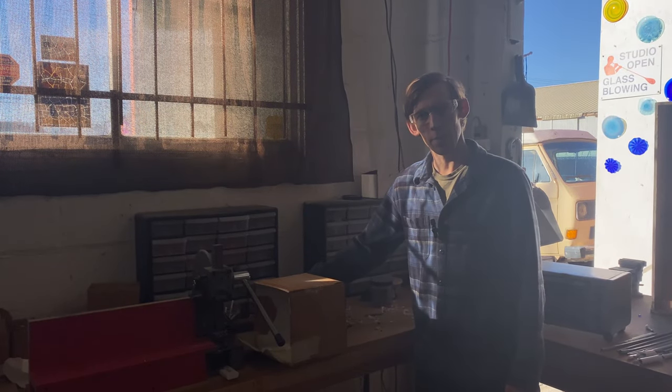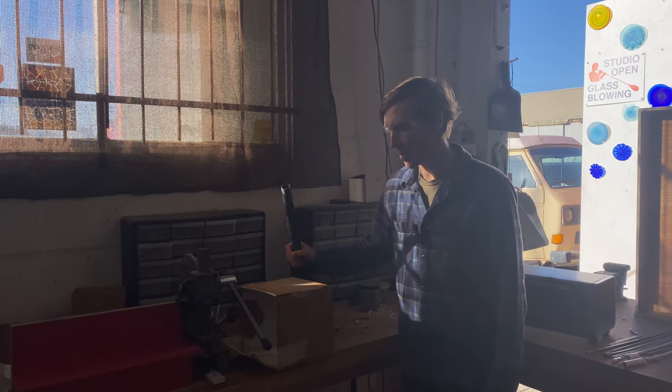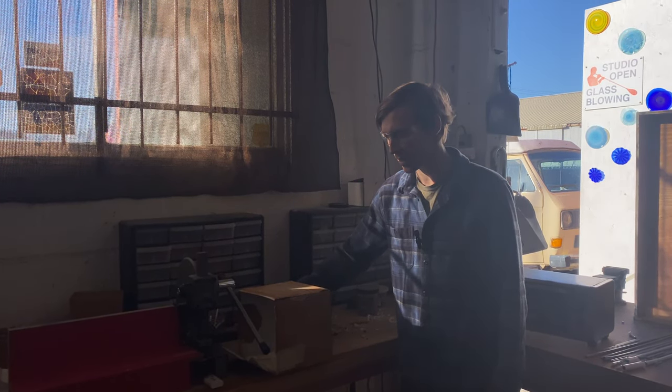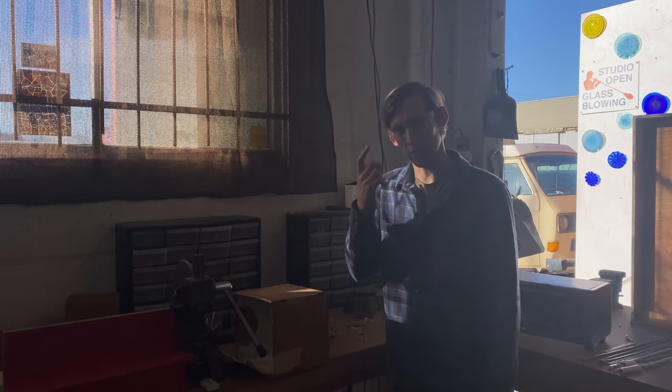When I'm cutting marini, I've got this vacuum here that sucks up the majority of the glass dust so that I don't breathe it or get it in my eyes. I also wear safety glasses if I'm going to be cutting marini.